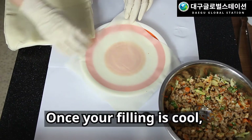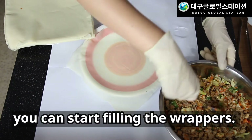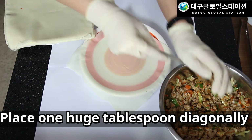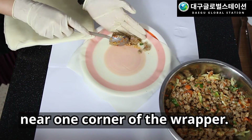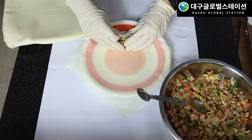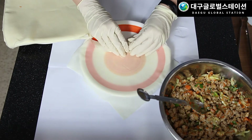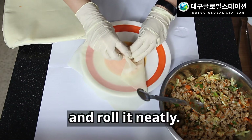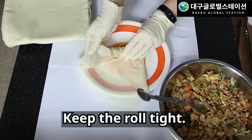Remove from heat and set aside until cool. Once your filling is cool, you can start filling the wrappers. Place one large tablespoon diagonally near one corner of the wrapper. Fold the corner over, tuck in the ends, and roll it neatly. Keep the roll tight.